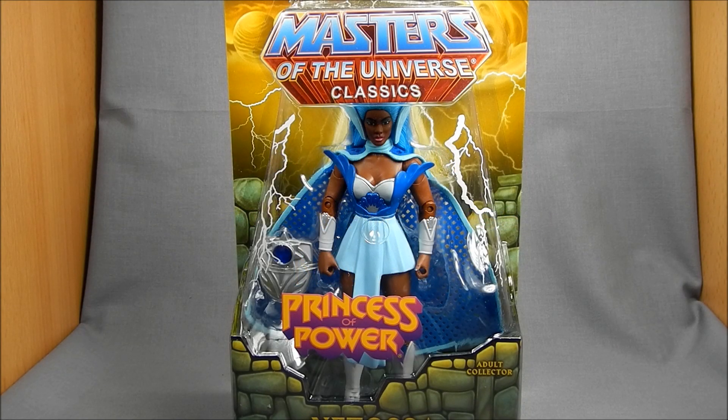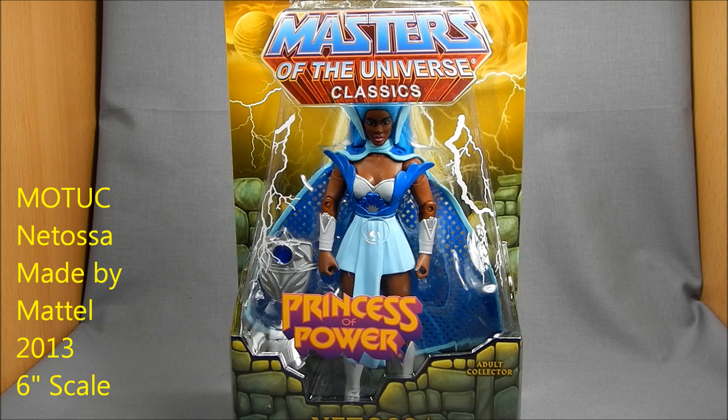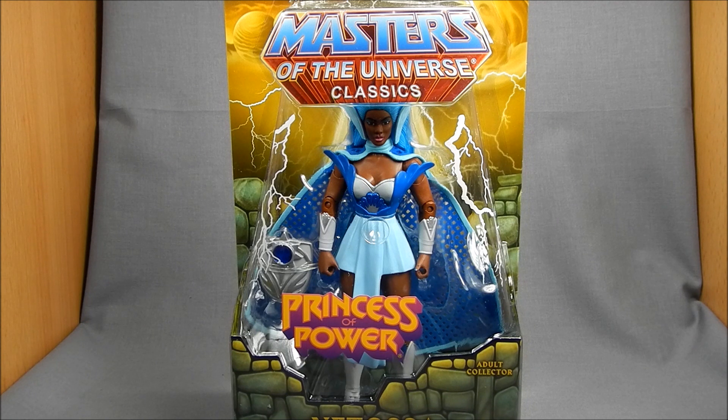Hey there, Masters of the Universe and Princess of Power fans. This is Wessatron. Today we're going to be taking a look at Masters of the Universe Classics Netossa action figure by Mattel Collector — or Mattel Toys basically. This figure is only available online and is currently sold out. I am subscribed this year — it's my first year doing it, so we'll see how that plays out.